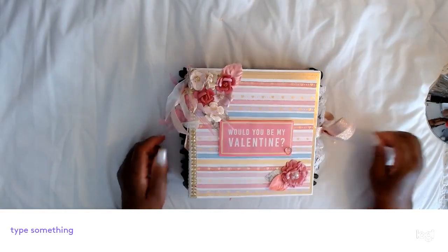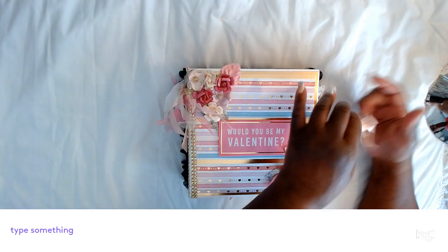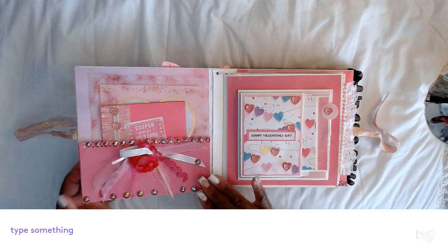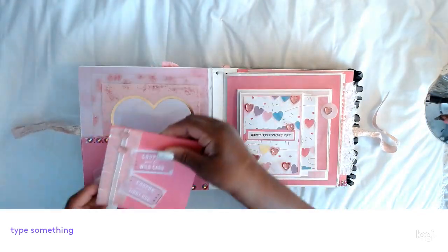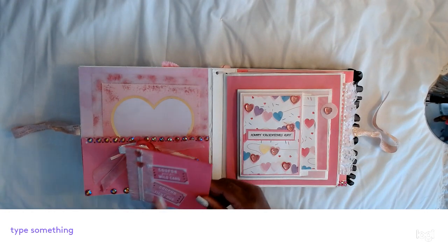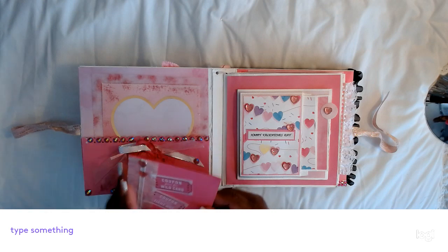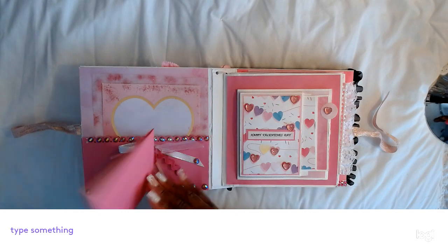I have a ribbon closure on this front side out of my stash. This opens up to a big pocket page on the front. I have a tag book here with some coupons — redeemable coupons; one is a wild card and the other one is for a tight hug. You can put three pictures — two on the back and two in the front.